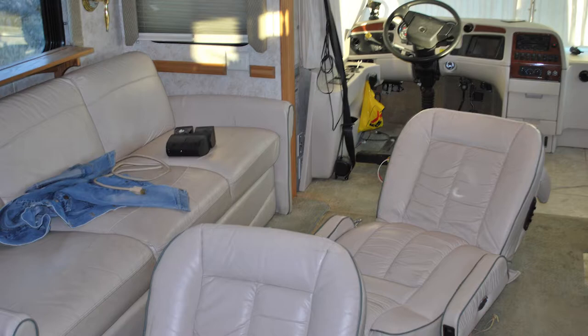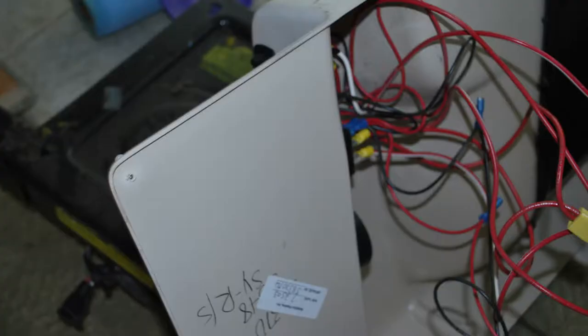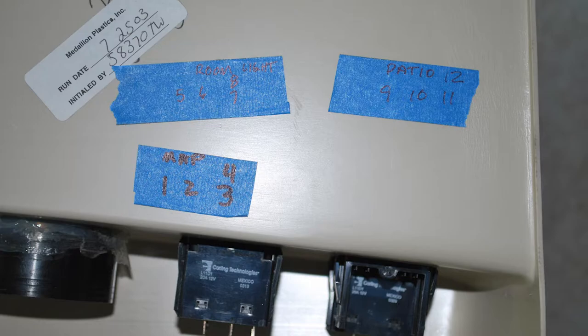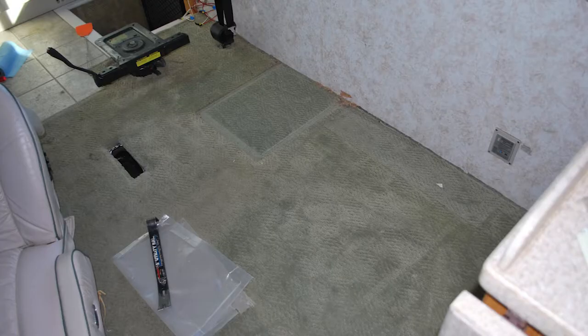Once I got the captain's chairs out, I had to deal with the light switches on the passenger side — those are light controls for the passenger, convenient to the door. There were quite a few wires to keep track of, so I sat and thought about it, then took masking tape and numbered the terminals where each wire was connected and put the same number on each wire. That allowed me to get everything back in the same order very easily.